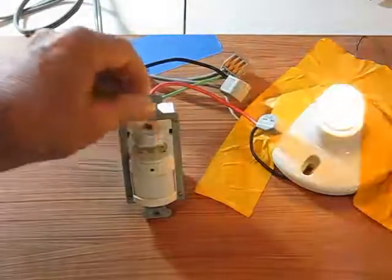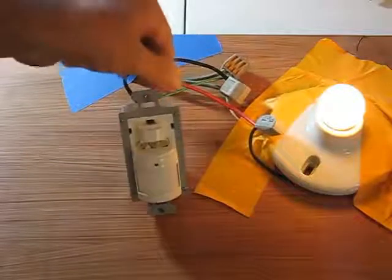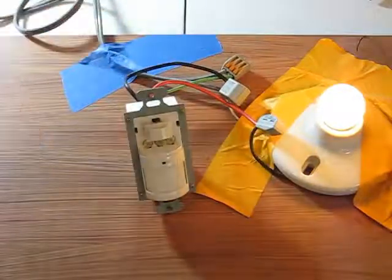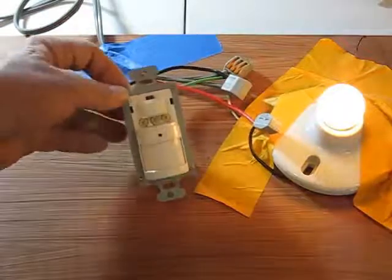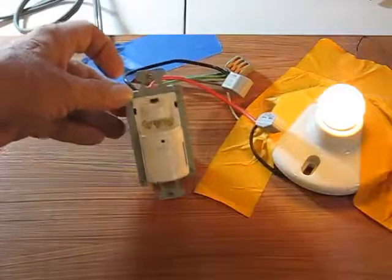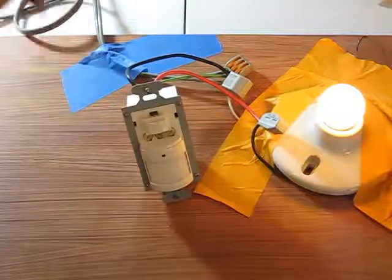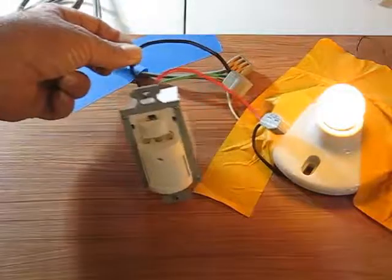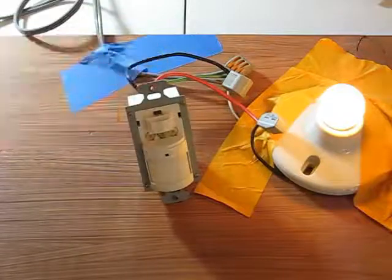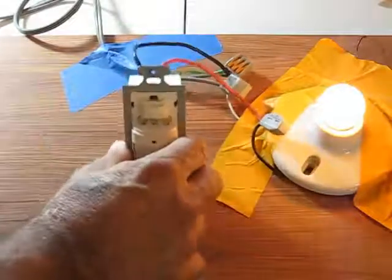Our question today is: how is this device powered? We have hot in, we have a switched out, and we have a green ground wire, which makes this an older device. NEC now states that if you're going to have a wall box next to a door for switches, you have to run a neutral wire down there. Newer devices will have a neutral wire coming out of the back, to give a path for current flow from the hot through the device to the neutral. This one does not — it just has good old fashioned ground. So the question is: are we powered through the ground, or powered through leakage of the load? Because these things can go either way.